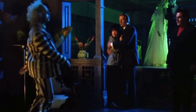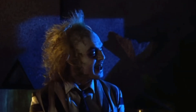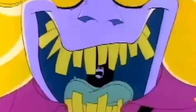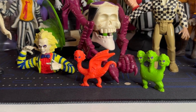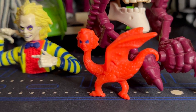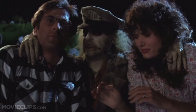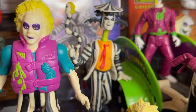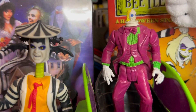The story of Beetlejuice began in 1988 when director Tim Burton brought this quirky character to life on the big screen, played by Michael Keaton. The character became an instant hit and the movie's success laid the foundation for an enduring franchise that would include an animated series and a popular toy line. The original film introduced audiences to the bizarre afterlife antics of Beetlejuice and a young couple named Adam and Barbara Maitland, played by Alec Baldwin and Geena Davis. The film's dark humor and Burton's signature visual style made it an instant classic.